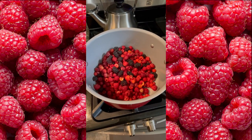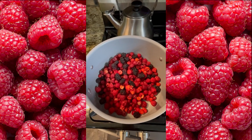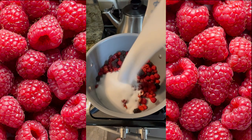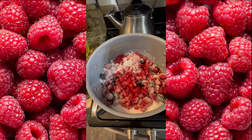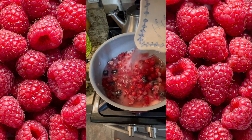We threw in a few blackberries which are just starting to ripen in the garden. Next, add the sugar — you can experiment and make it sweeter by adding more sugar or less sweet by adding less sugar. Then add two tablespoons of lemon juice. We will then cover just above the berries with some water and start cooking.